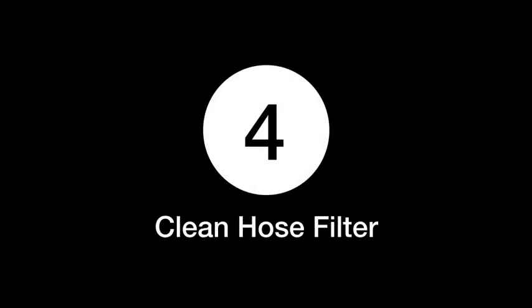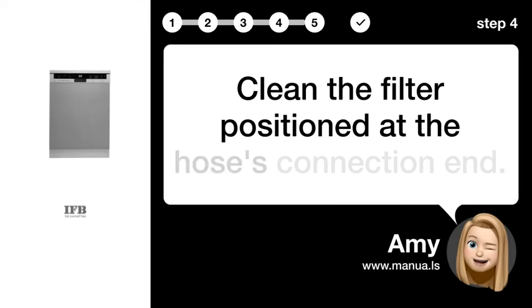Step 4: Clean the hose filter. Clean the filter positioned at the hose's connection end.